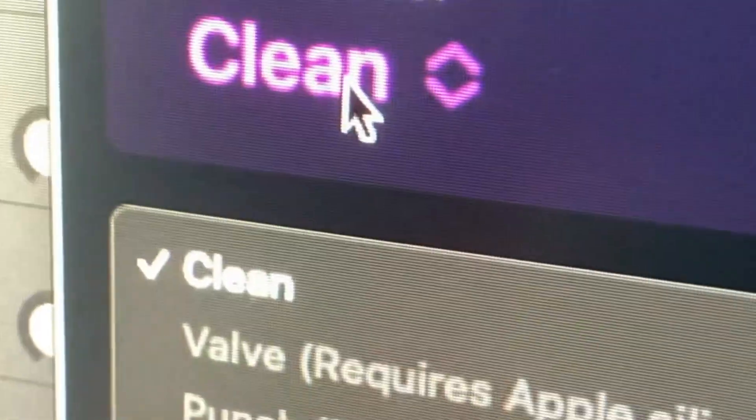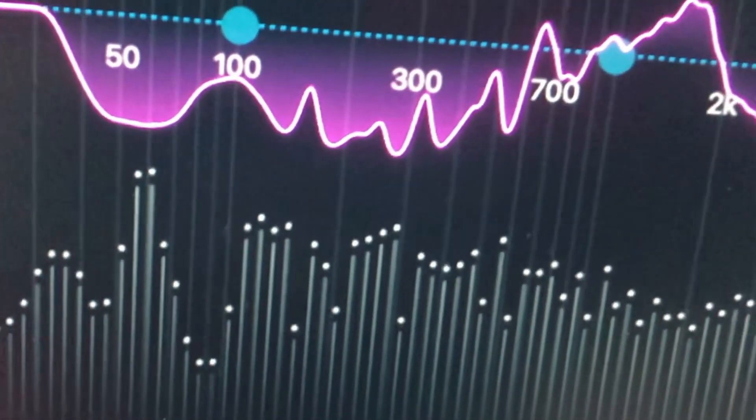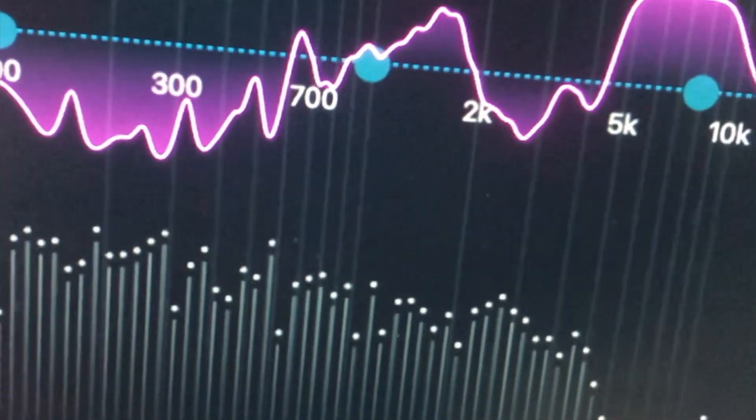First off, you can change the character: Clean, Valve, Punctual, or Transparent. The main focus of this is the EQ, and as you can see it's come up with some recommended settings for this track.